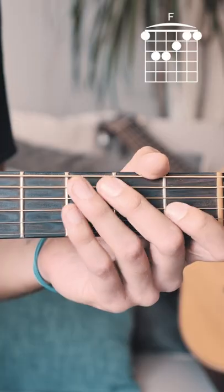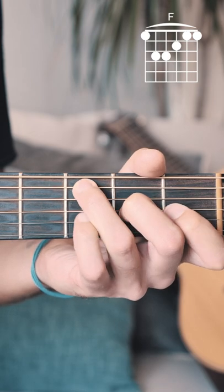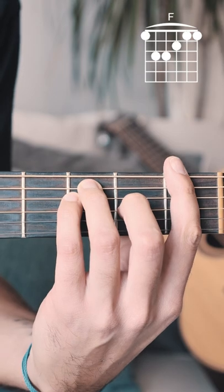Here's how you play an F chord on guitar. Start by putting your middle finger on the 2nd fret of the G string, your ring finger on the 3rd fret of the A string, your pinky on the 3rd fret of the D string, and then bar the 1st fret with your pointer finger. Strum from the E string down.